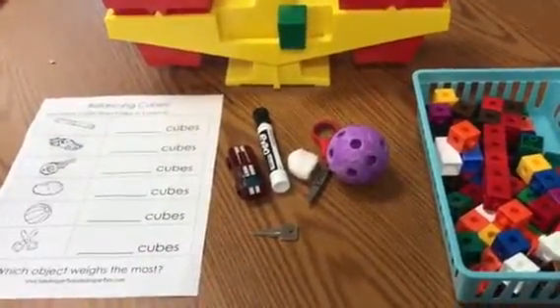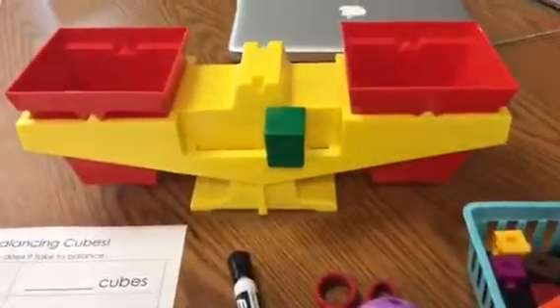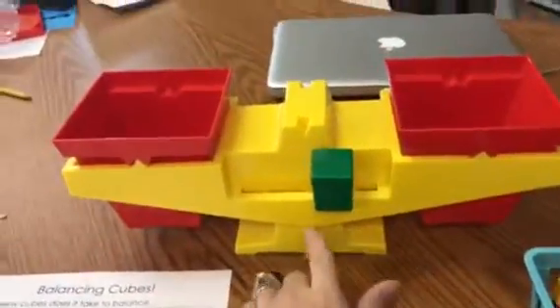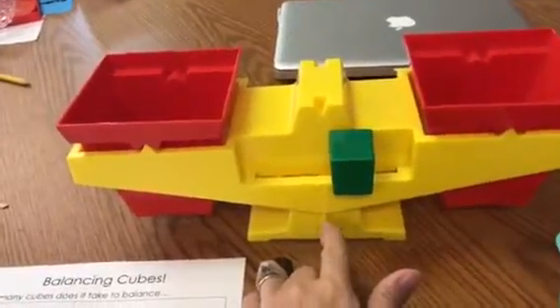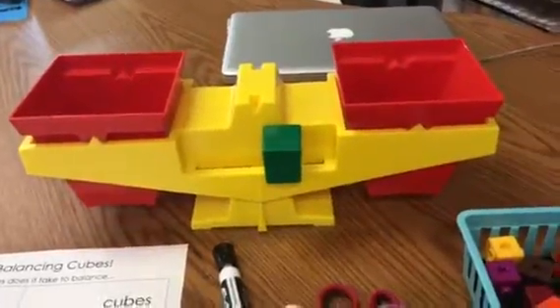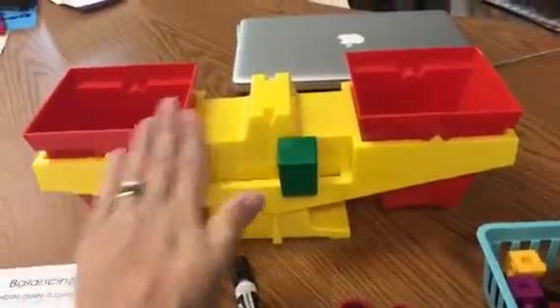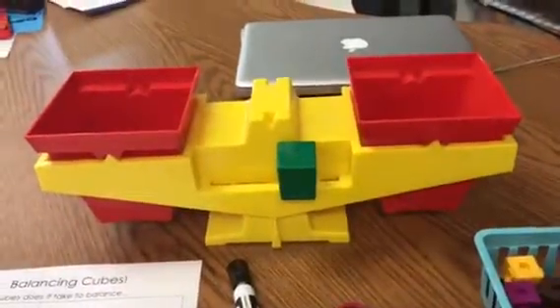Okay boys and girls, looks like we are ready to go. So we are going to take a closer look here at our balance scale. Do you see the line right here that lines up with the bottom? That tells me that my scale is balanced, or even on both sides. So this side weighs the same as this side. It is equal.